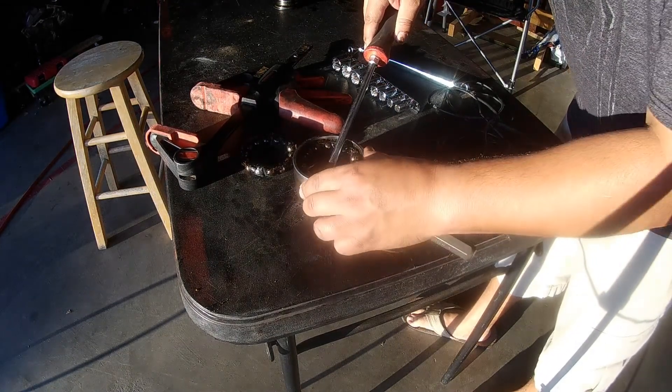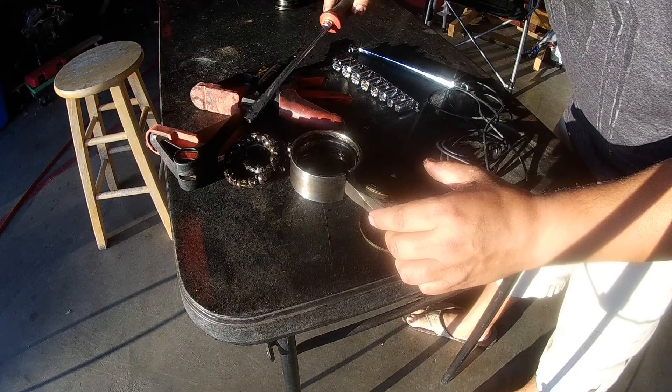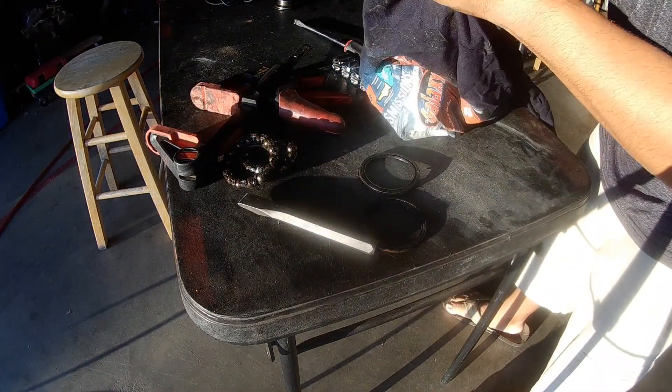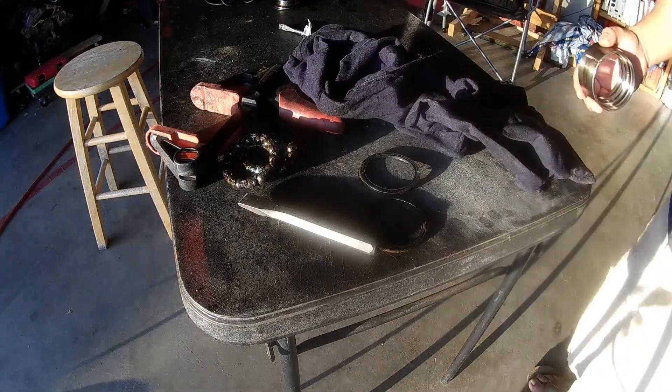I want to get the grease off of them. To do that I just get some gasoline and a glass jar and I let it sit in there for a couple minutes, then pull them out and dry them out.